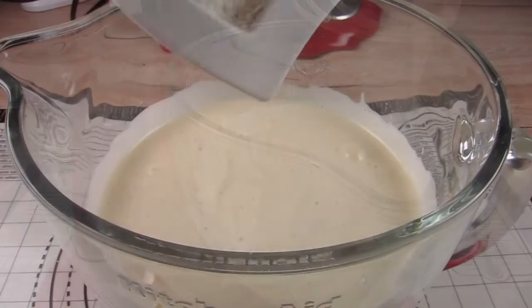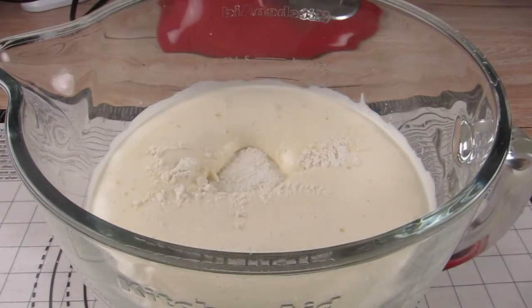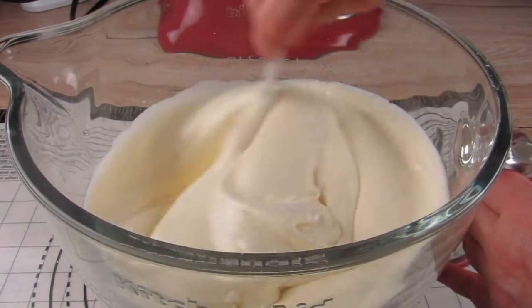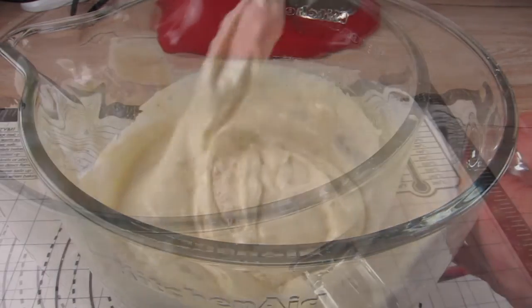Then I put in the flour and the baking powder and mix it carefully from the outside to the inside. There is a lot of air in the cake batter and I want to keep it that way because that makes the cake really fluffy.